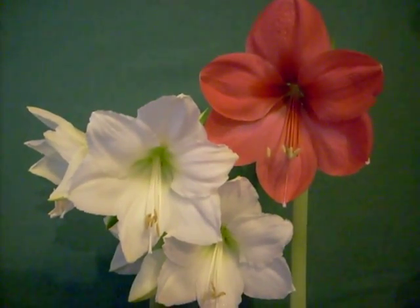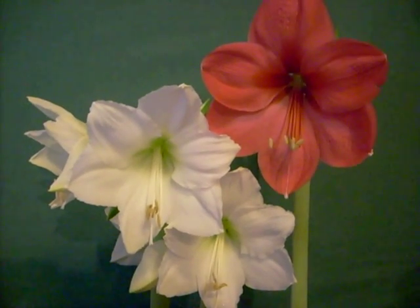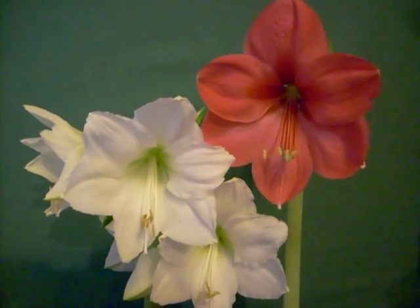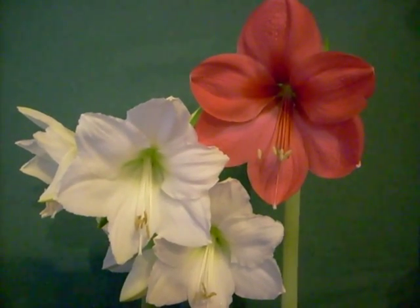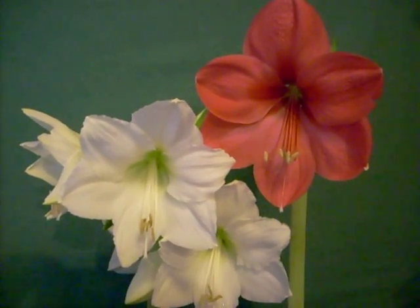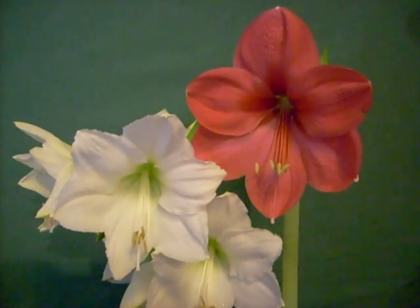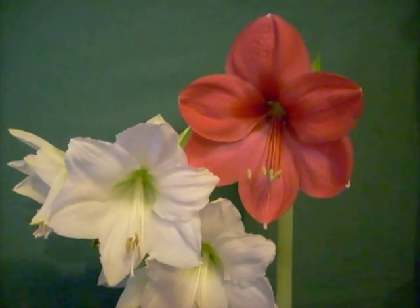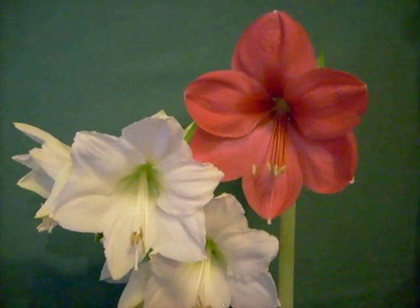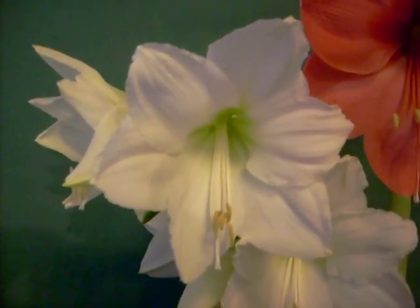My name is Charlie Johnston and I'm showing you two hybrids I'm going to cross-pollinate. The one on the right is a hybrid called Susan — it goes back to the 1990s, introduced in Great Britain. The one on my left is Denver.